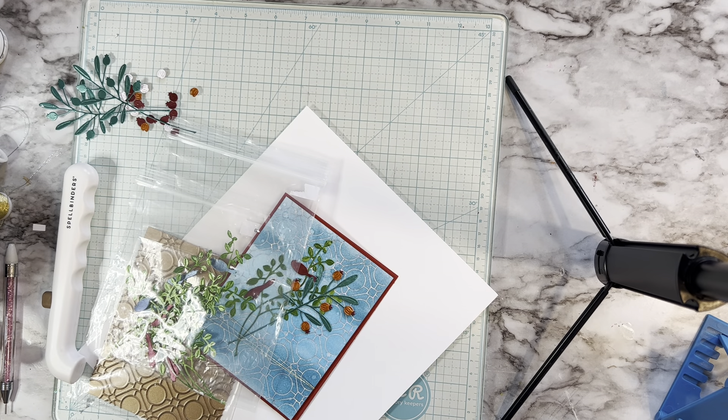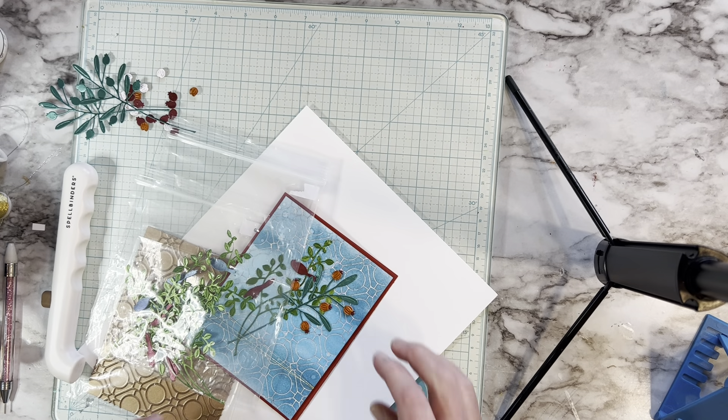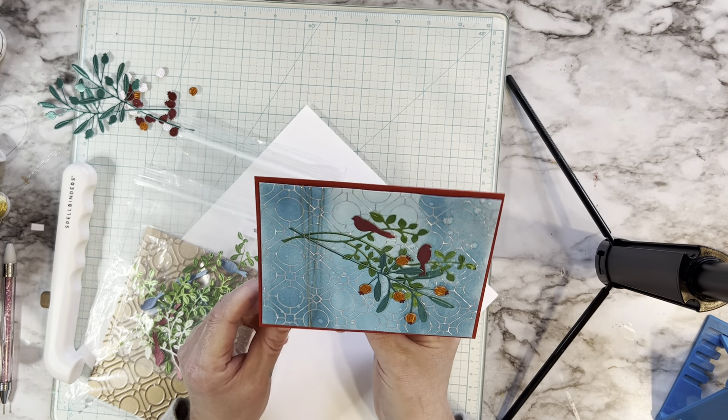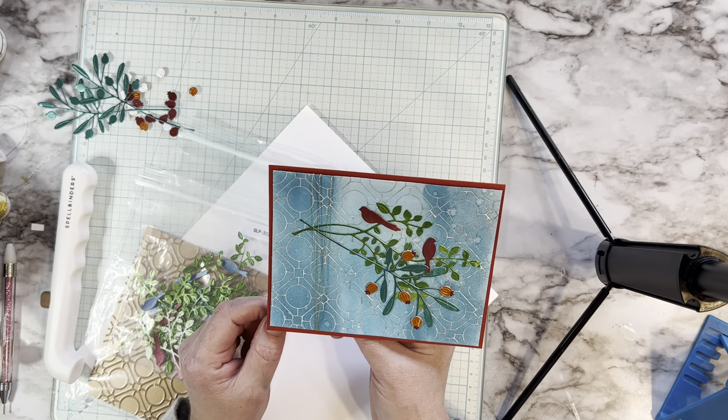Good afternoon everybody. This is Krystal with Krystal's Creations Wyckoff. How are you guys all doing? Good, I hope. Well, we are going to do a video. So here is a card that I just made — I started it yesterday and finished it just a bit ago.